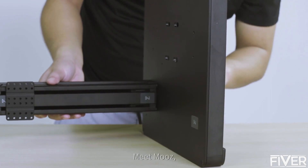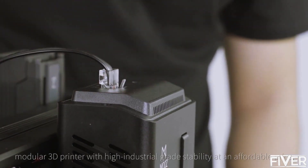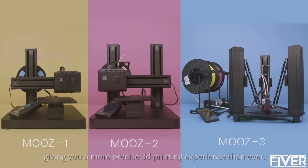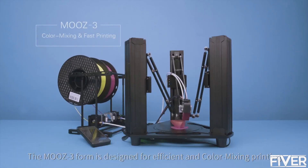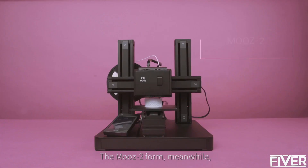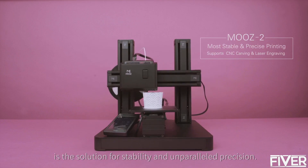Meet Moose — the only transformable, modular 3D printer with high industrial grade stability at an affordable price, giving you a more precise 3D printing experience than ever. The Moose 3 form is designed for efficient and color mixing printing. The Moose 2 form, meanwhile, is the solution for stability and unparalleled precision.